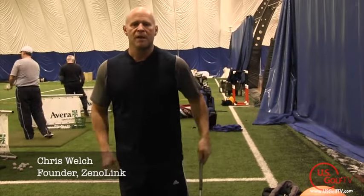Hi, this is Chris Welch with Xenolink. We can use the concept of plyometrics and speed development in our golf swing development as well.